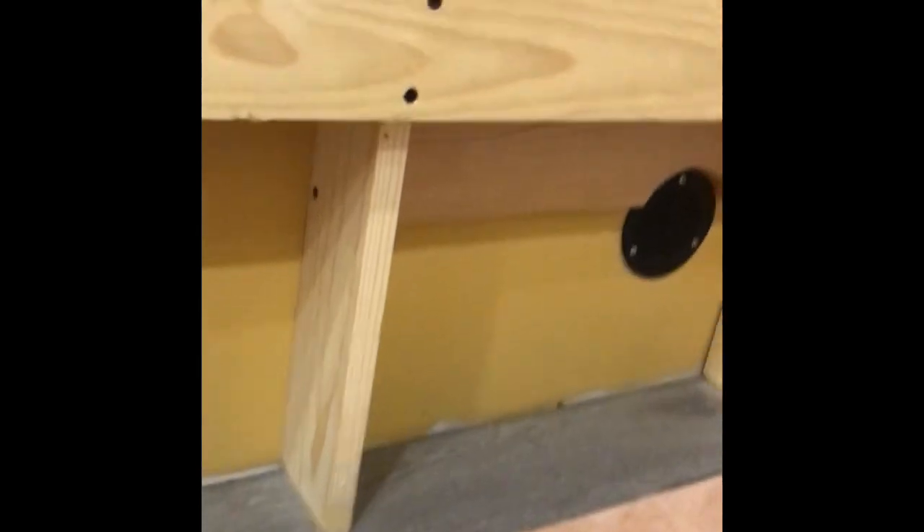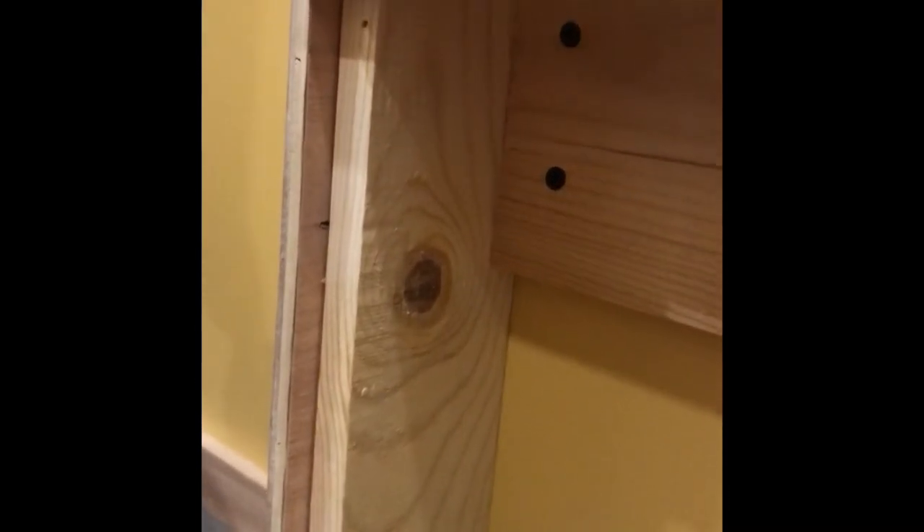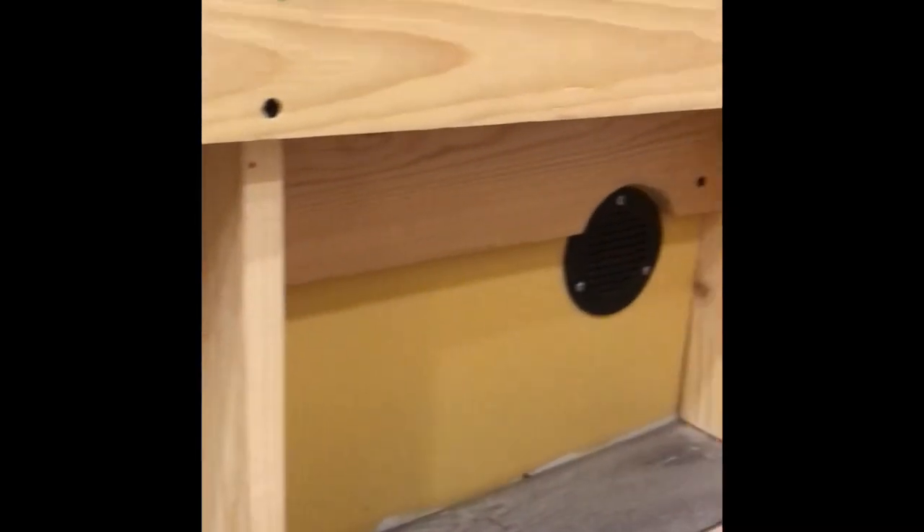This is the support part of the flip-up side. You can see it's basically one-by-fours framed almost like a wall — the one-by-four chunk in the back holds it tight to the wall, and then the one-by-fours themselves go down onto the floor. The weight of the bed completely rests on the floor; the wall section just holds it in place. All the weight is transferred down onto the floor.